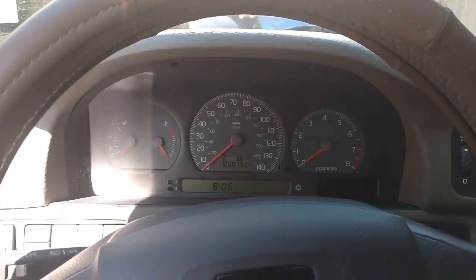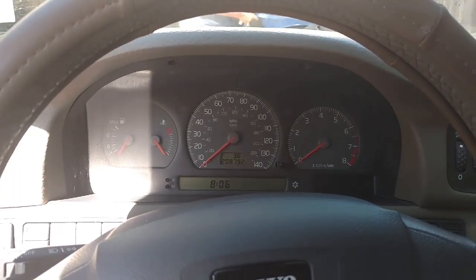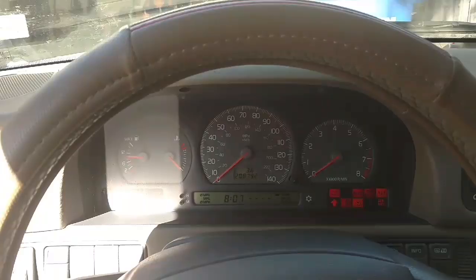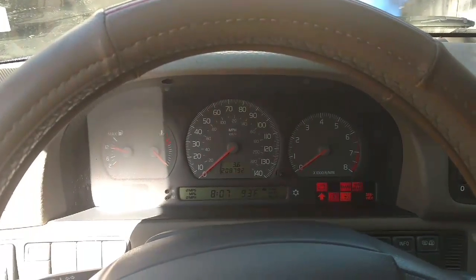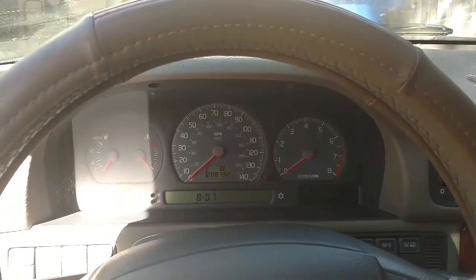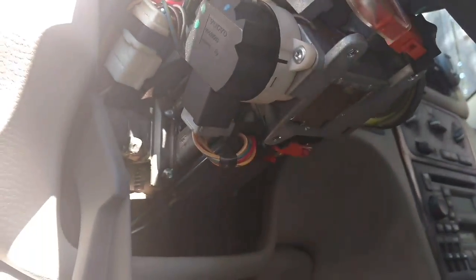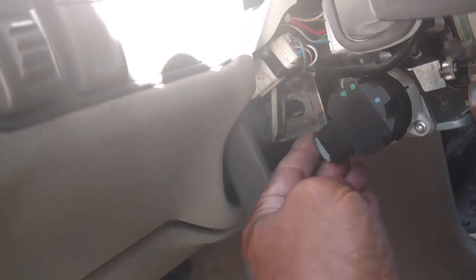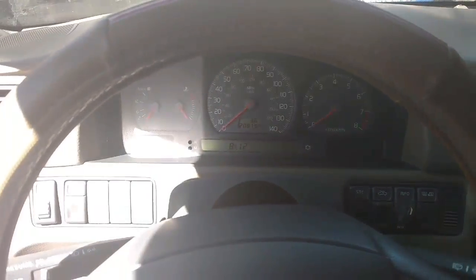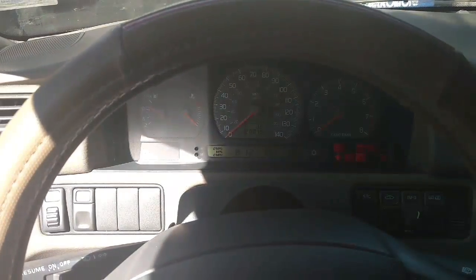Shut it off. We're going to leave the car off for five minutes and then try to restart it. Been about two minutes, but let me go ahead and try to start it. No start. I'm going to unplug the ignition switch, plug it back in, and see if it starts. Here's the ignition switch on this car — this thing is different than what I'm used to seeing, so I'm just going to unplug that plug there. Leave it unplugged 30 seconds, plug it back in, see if the car will start. No start.